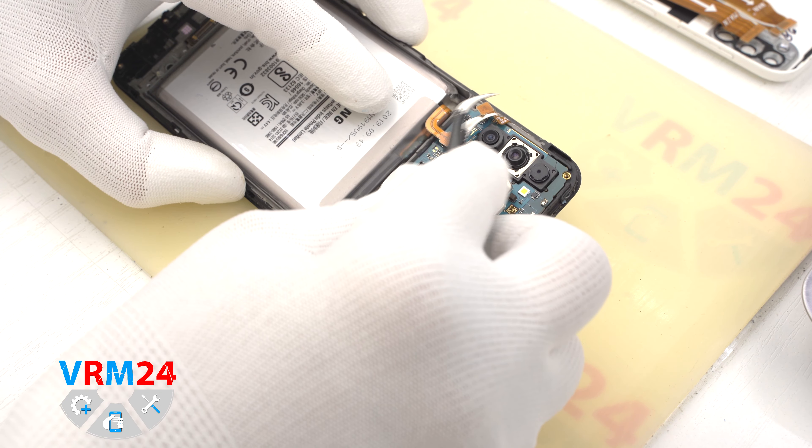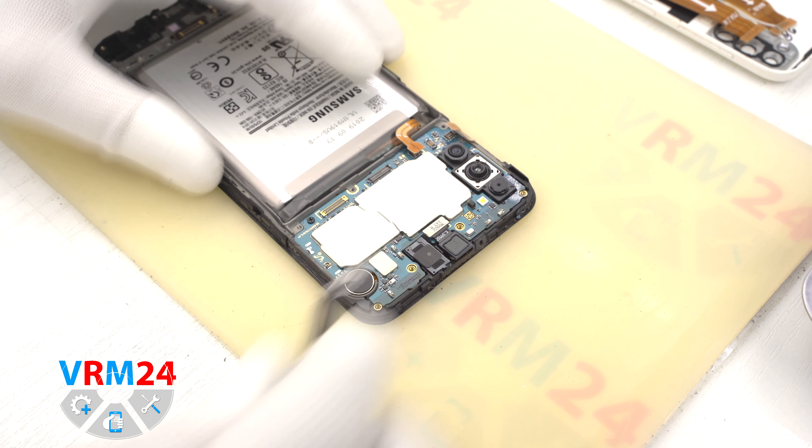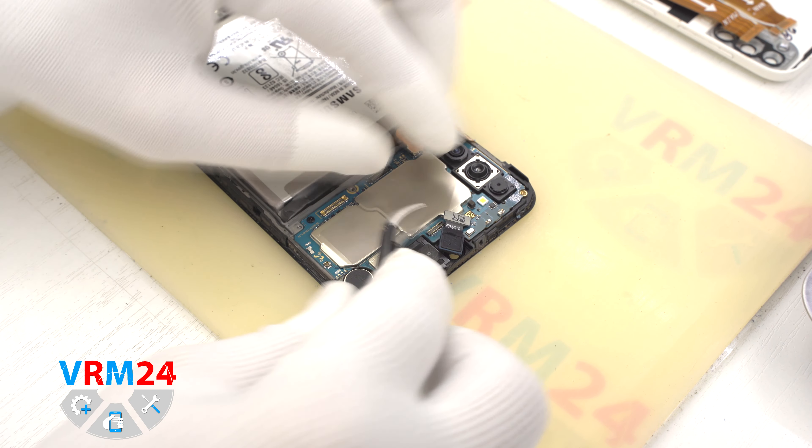And we can disconnect the side buttons connector. We also can disconnect the connector and take out the front camera.